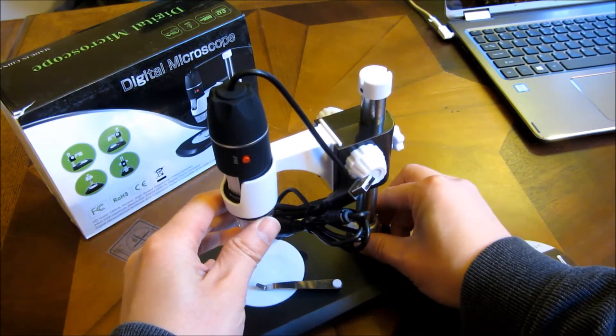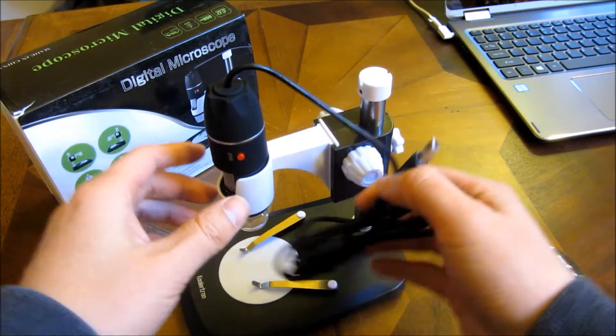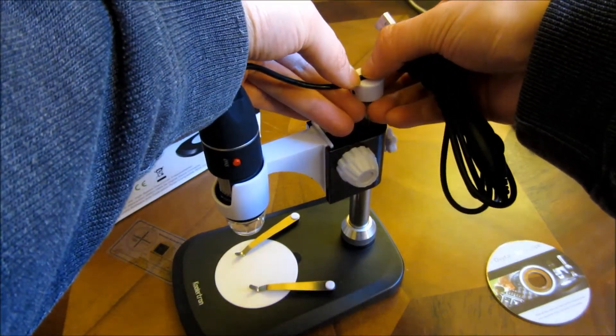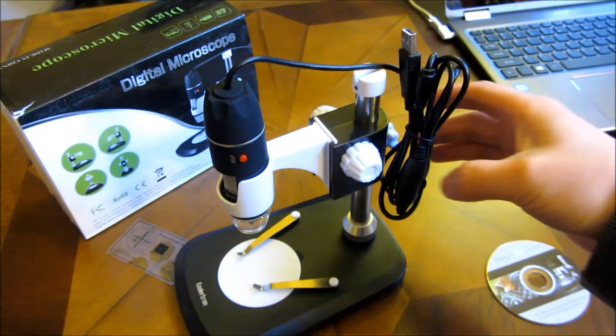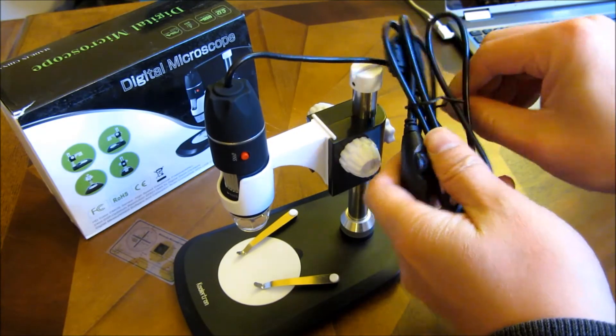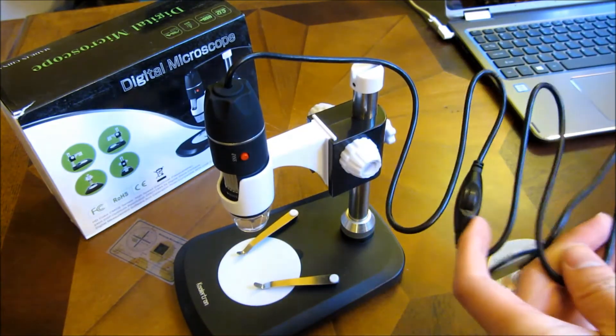So let me adjust it. I am going to rest the camera wire up against this here and plug it in — I'm going to plug this into my computer now.